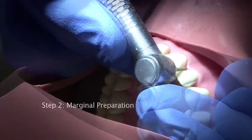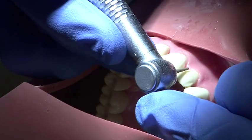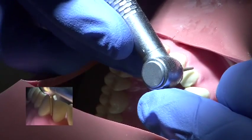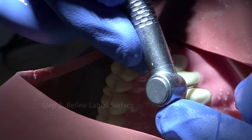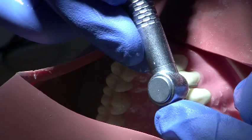A chamfer margin of 0.5 to 0.7 mm is used. The natural gingival outline must be followed to ensure that the margin is not visible. The preparation is carried interproximately without breaking through the contact. This ensures that the margin of the veneer is not visible when it's cemented.